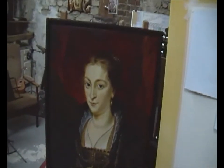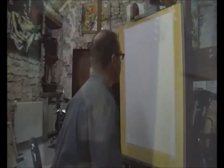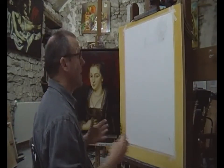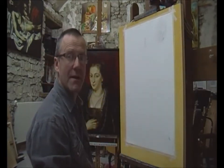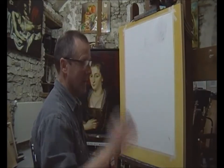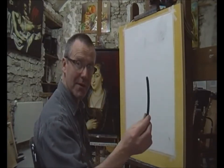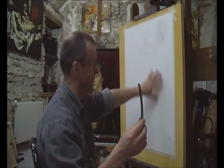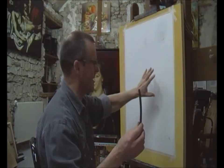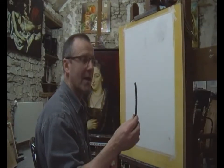I'm going to be applying the charcoal, taking it away, applying it, taking it away, and copying this beautiful lady here — apparently Suzanne, the sister of Rubens's wife, his second wife Ellen. I've got my paper firmly attached to my board. I always like to think that any work of art is a result of a series of decisions, and the quality of each decision is going to affect the final quality — whether it be a painting, sculpture, piece of music, or building.